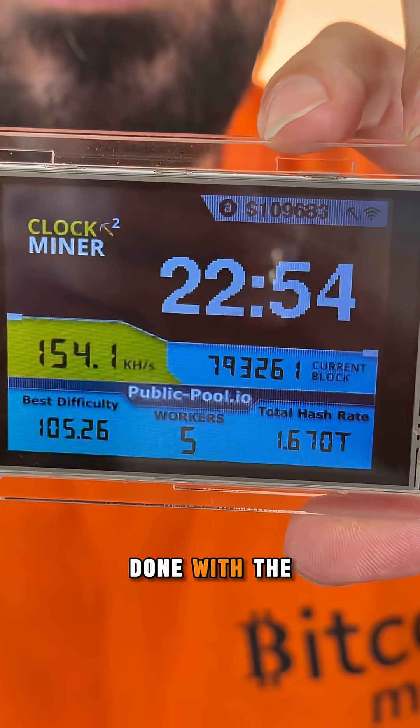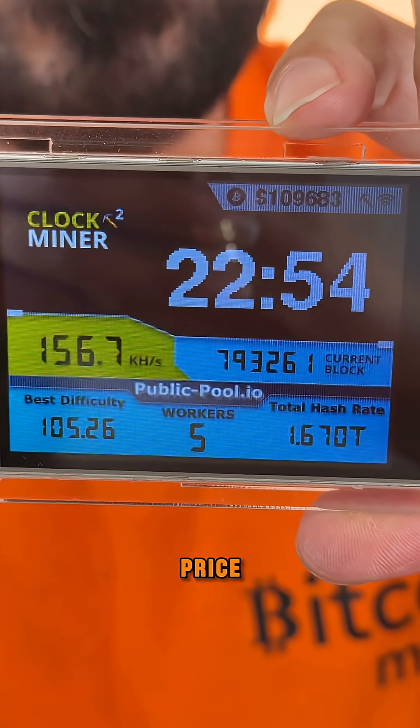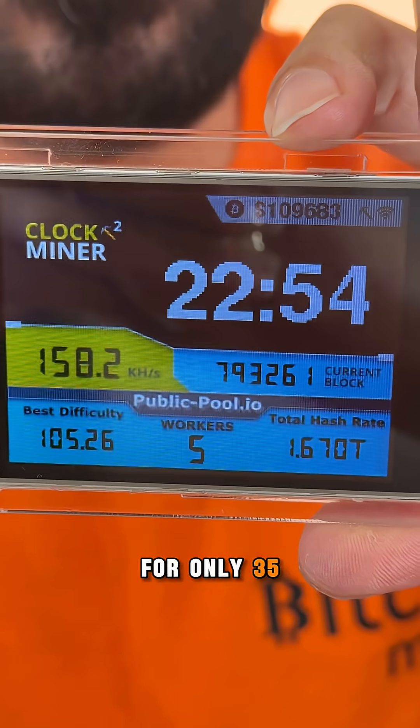We are all done with the Gold Nugget. It shows you the hash rate and it even shows you on top the Bitcoin price. So cool, for only 35 bucks.